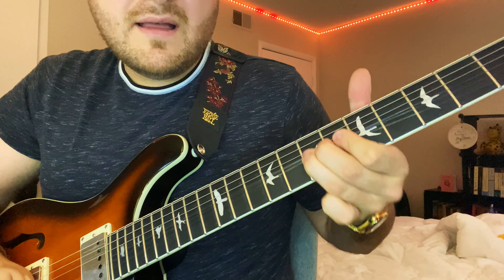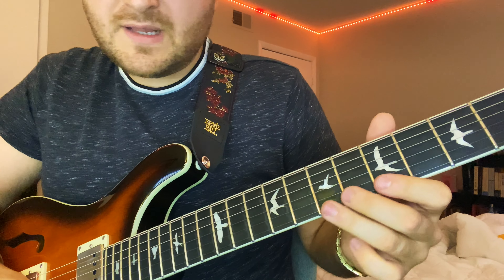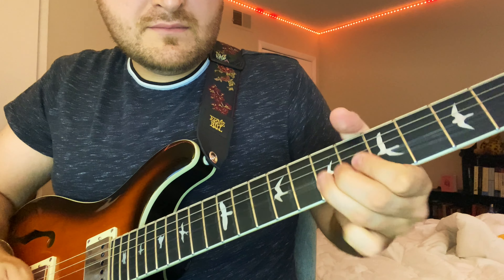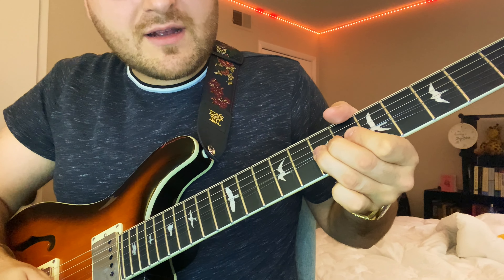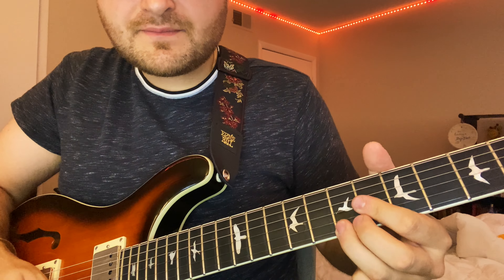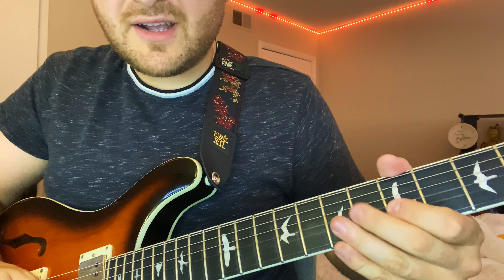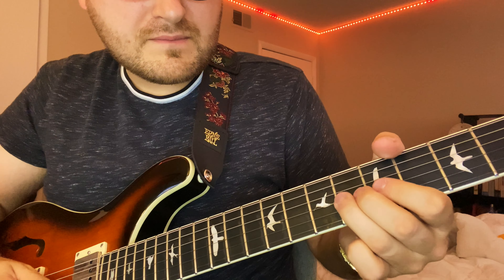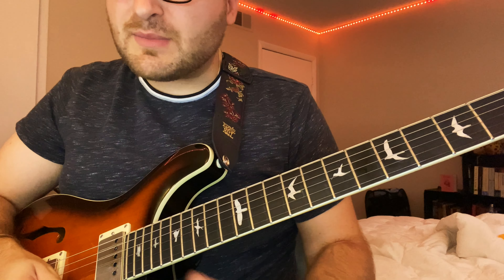Then it goes — 7th fret, pretty heavy vibrato in there. He comes down, he picks before he comes down. Then he goes up a whole step. Then landing on that 3 major again, then bending — we're in 3 major, there's the 1. He's just landing on the 3rds and playing the 3rds of the chords, hitting the most important notes.